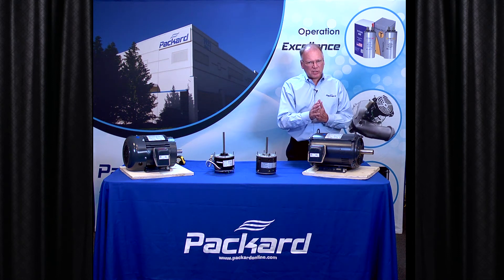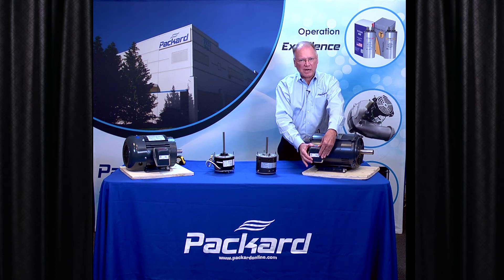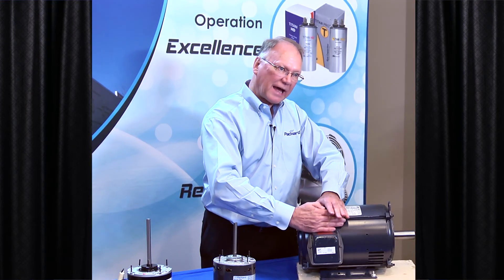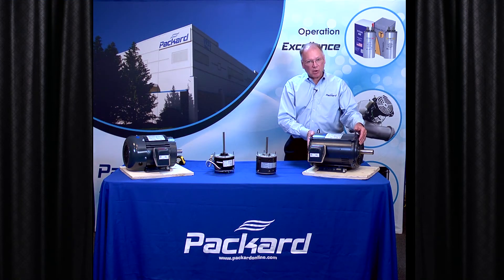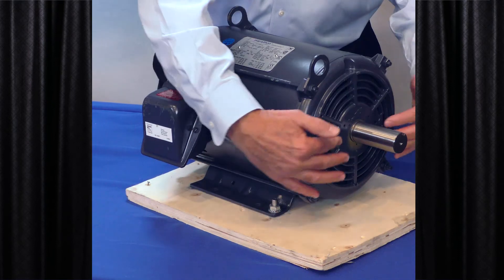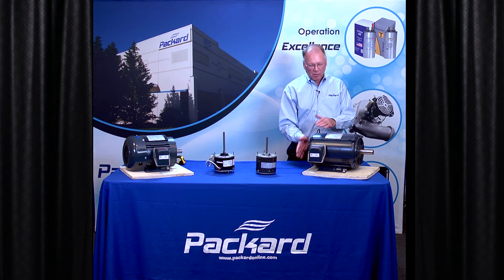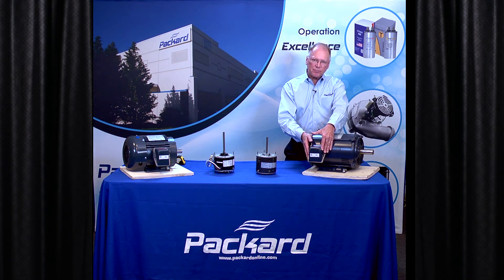Now there are some things that could vary from manufacturer to manufacturer even though their frame sizes are the same. The size of the connection box could be different — some might stick out a little bit more, some may be more flattened to the side of the motor, maybe wider or narrower. And some motors may be longer than other manufacturers' motors even though they have the same frame size. But the difference from the front mounting holes to the shaft is the same on all of those motors. So you just need to be aware that if one motor is larger than another in terms of length, it needs to be able to fit into the application you have.